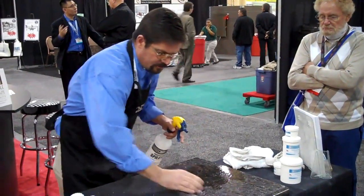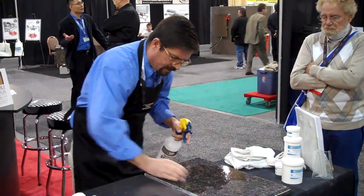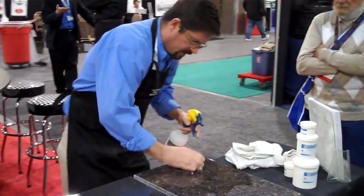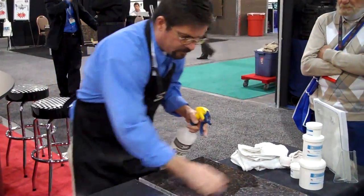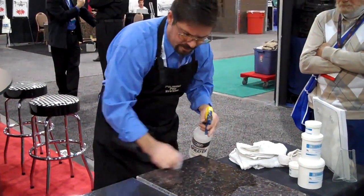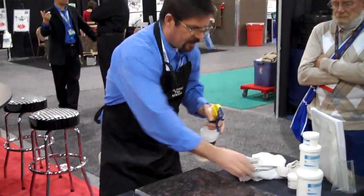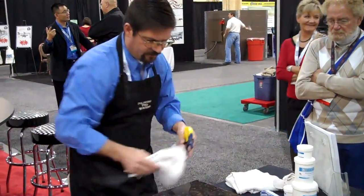I have customers that say, "Hey, I bought this granite countertop and it's just a little dull. What can we do?" I tell them we could probably go over it with some of the high grit and see what kind of shine we can get — and that thing registers off the chart.